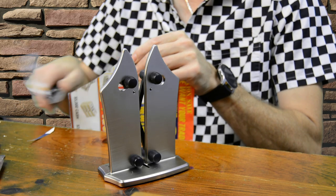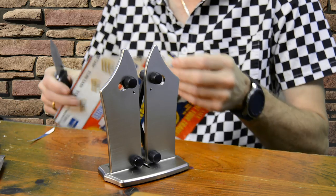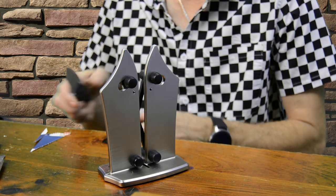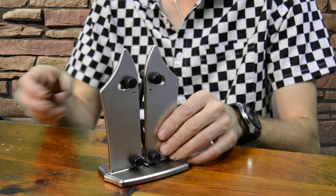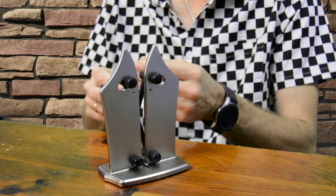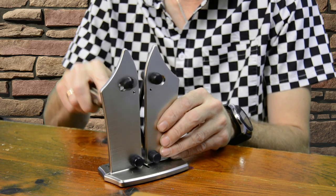Overall it does seem to be sharper than it was before — this thing actually seems to work half decently. Let's try another knife and see what happens. This one is nowhere near as sharp as the other one was when I started, so this will be the real test.